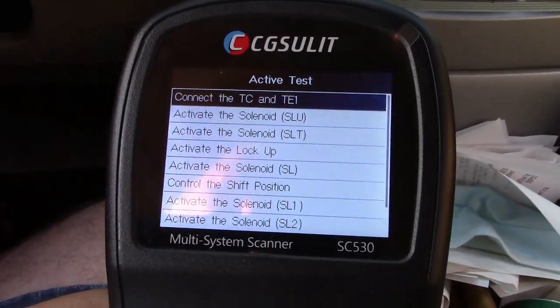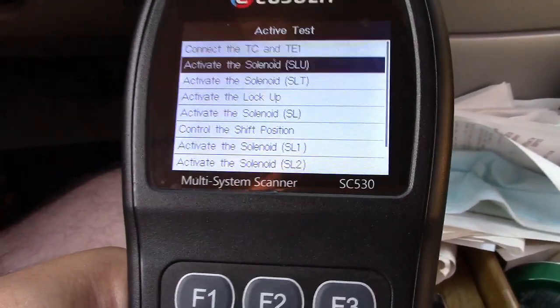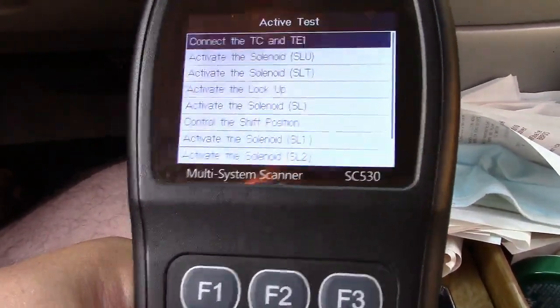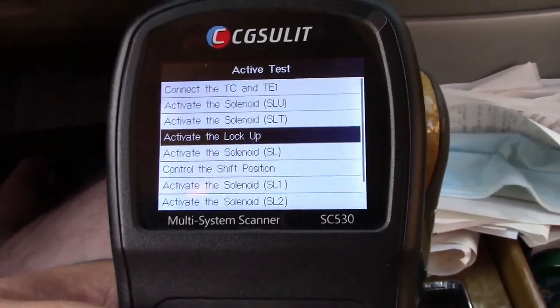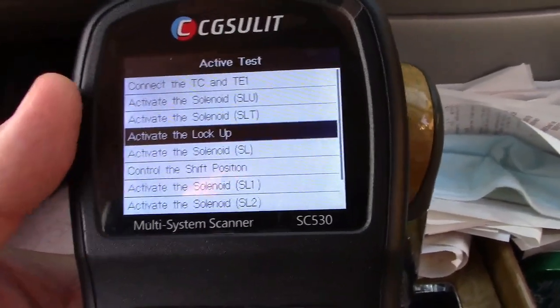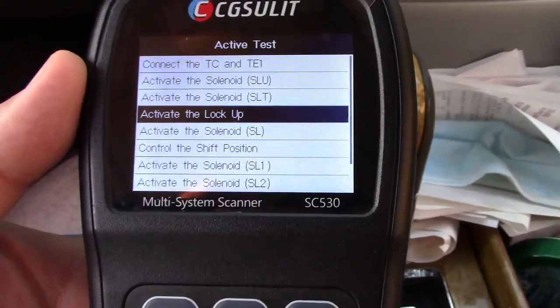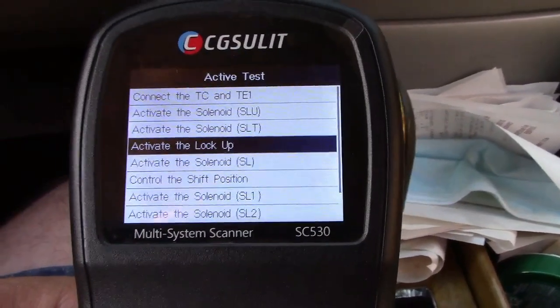Under the transmission, you can activate the solenoid, activate the lockup, control the shift position, and control the different solenoids. So you can control that kind of stuff. I don't want to break anything on the car and everything is working, so I have no reason to actually run any of these. But I will show you some other stuff that we can have a little fun with.